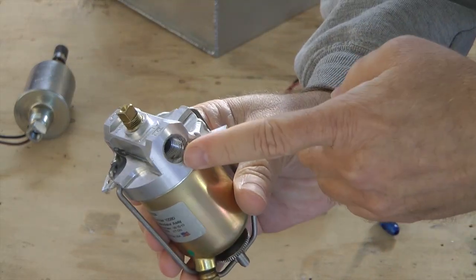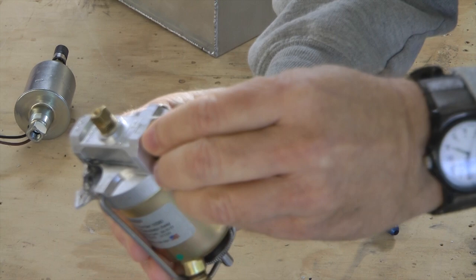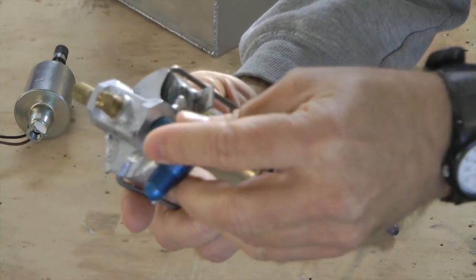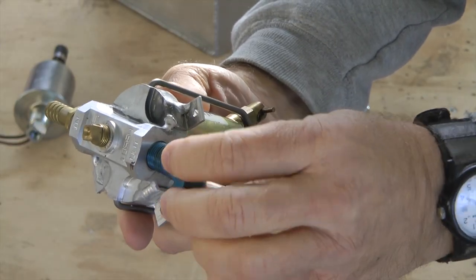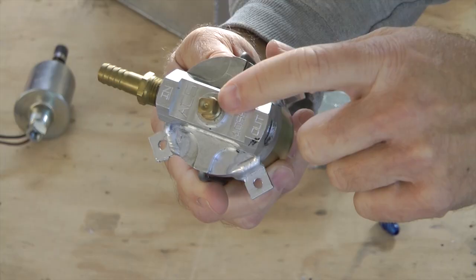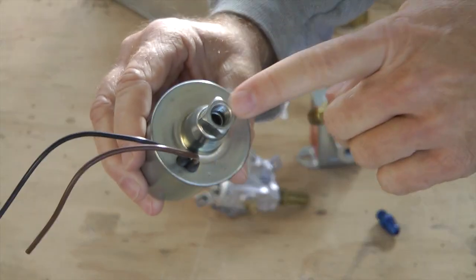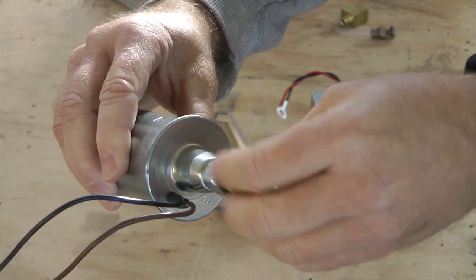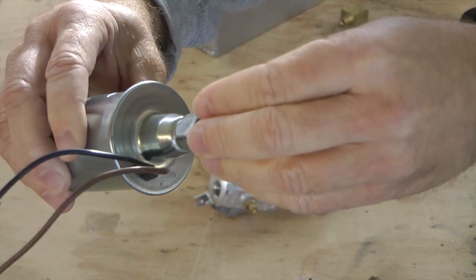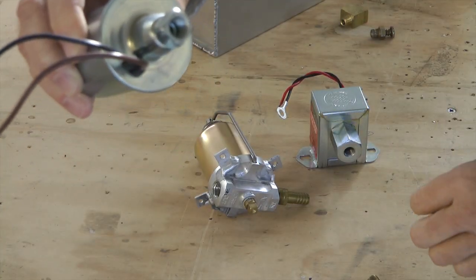Our gascolator takes one-quarter-inch NPT, so an appropriate size fitting — be it a barb of whatever size we want, or a flare fitting of any size we want — with lots of choices. On the very top is a one-eighth inch for a primer line; optionally, there's a plug in its place at the moment. Fuel filters with one-eighth inch NPT on this model allow us to connect any size barb we want, or a flare fitting using rigid tubing that is flared. These are examples of quarter-inch and eighth-inch NPT fitting connections.